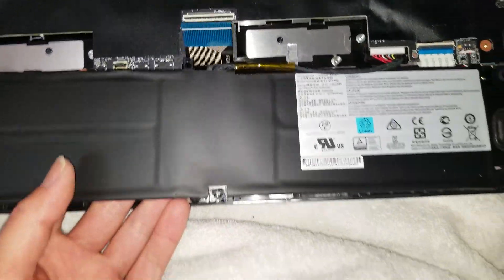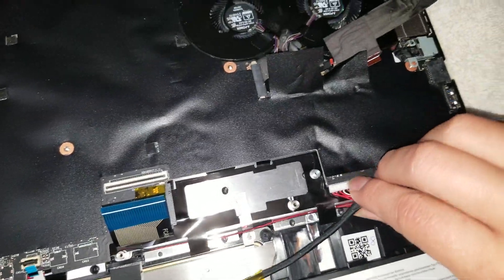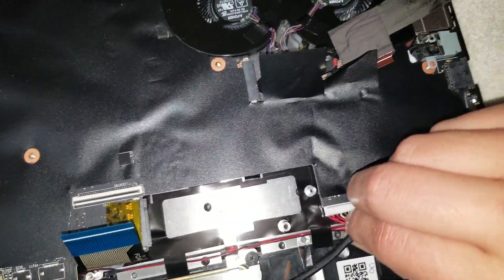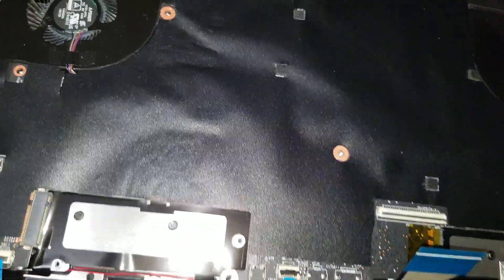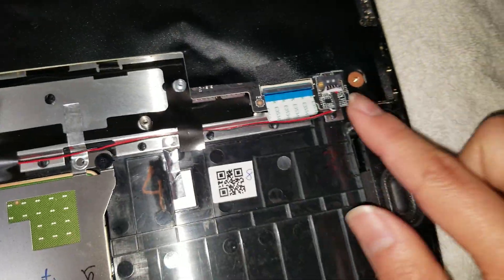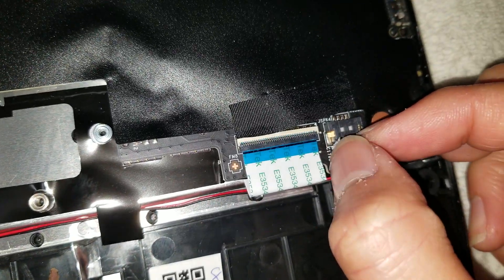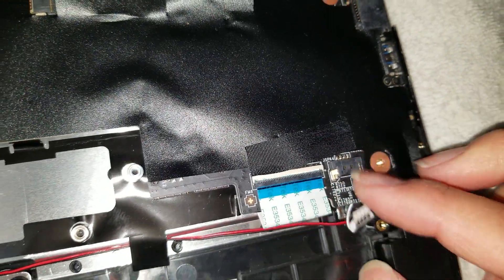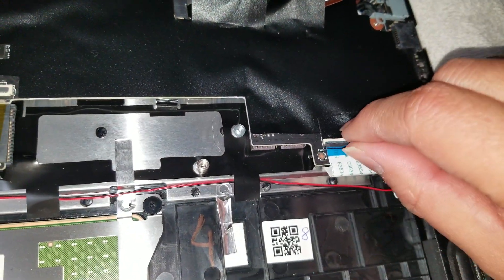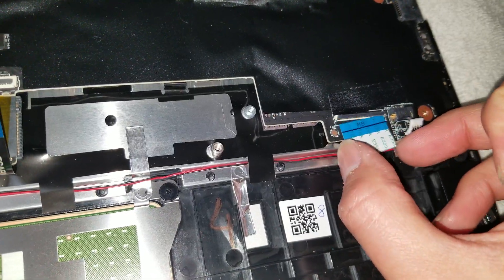To take the battery out, after you take all the screws, lift it from one side gently, then move it a little bit back so you can grab the connector and wiggle it out. Once the battery is out, you've got connectors for the speakers — grip with your nails or pry tools and wiggle back and forth. There's also another connector — flip that up and pull it back. This one also goes to the keyboard, so it actually has two connectors.